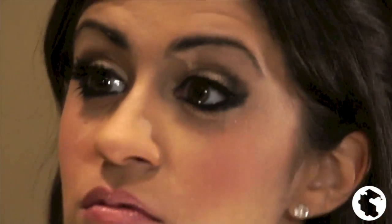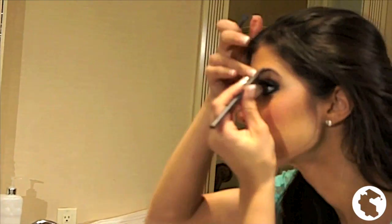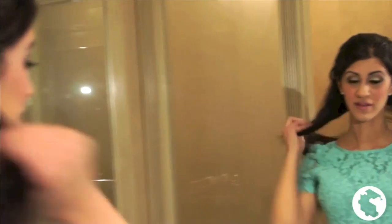And now, for the finishing touches, I apply more mascara and color in my eyebrows. Thank you guys for watching my makeup tutorial for the pageant. Bye!